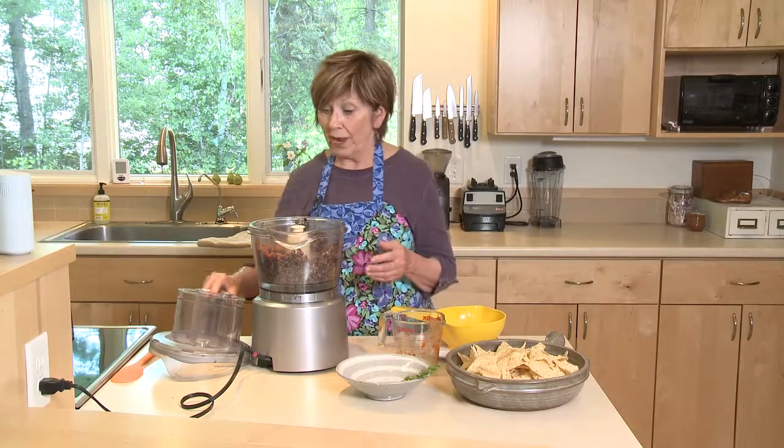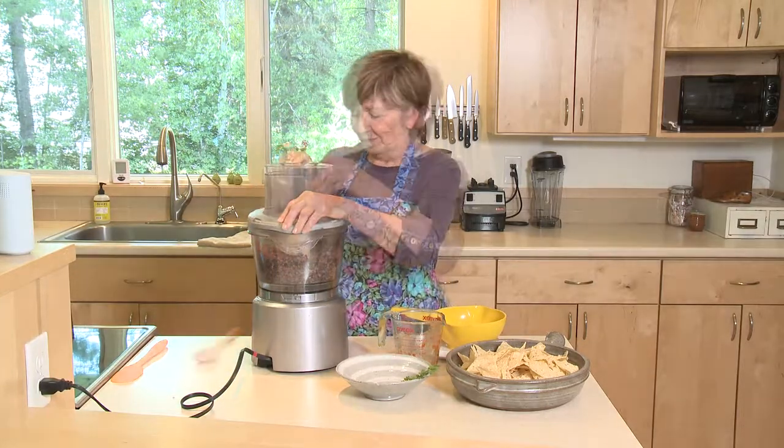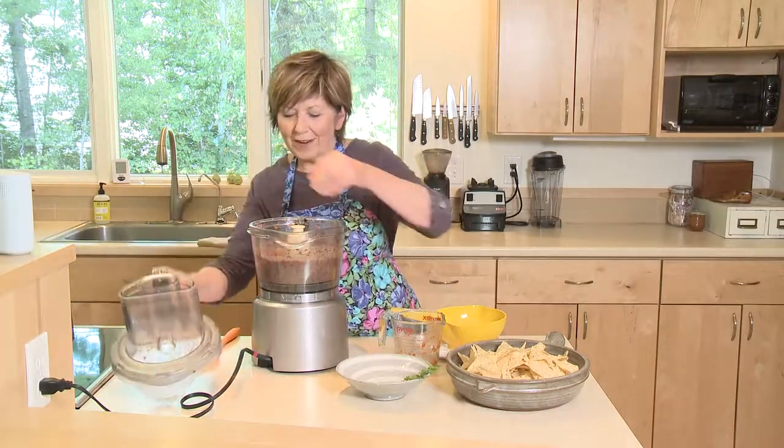So if you like chunky, just stop early. If you like it really smooth, keep going. I've got it just the way I want it right now.